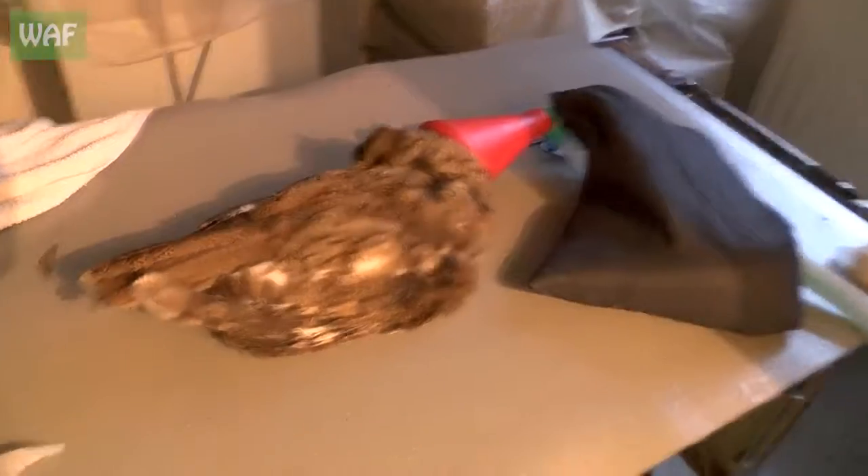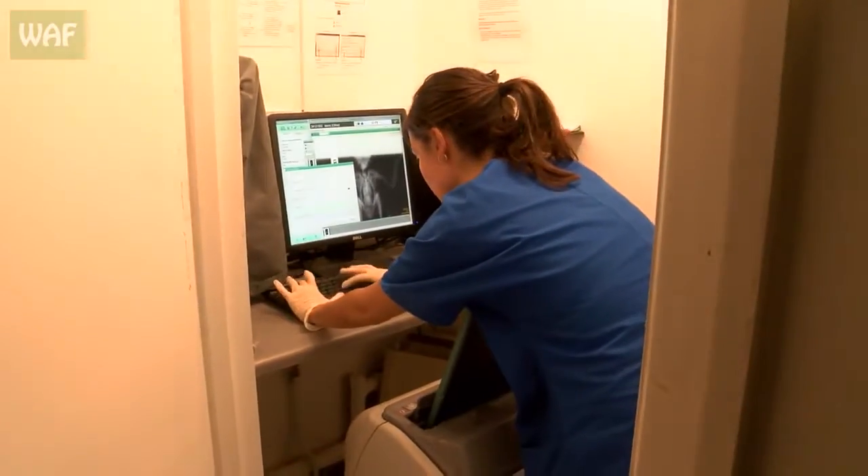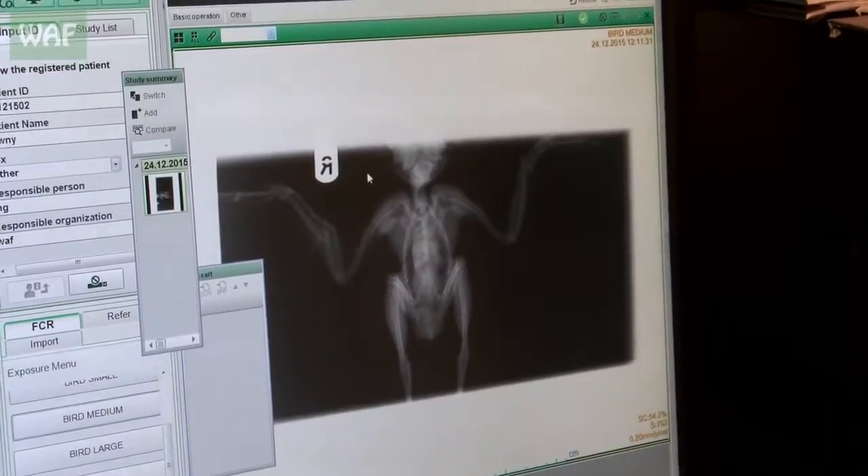We're off to the vets yet again. The only difference being it's Christmas Eve and I've got no film crew with me. We've got a tawny owl with two broken wings. We never get tawnies with two broken wings — one maybe, never two. So it's quite a challenging operation and we're hoping Angus can work his Christmas miracles.